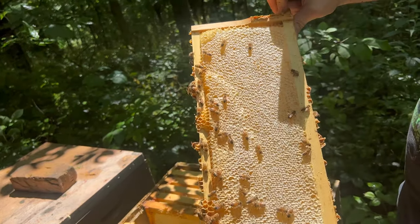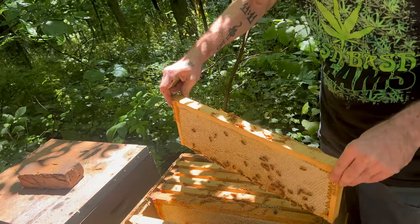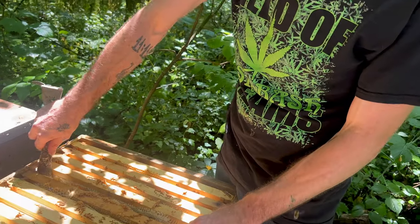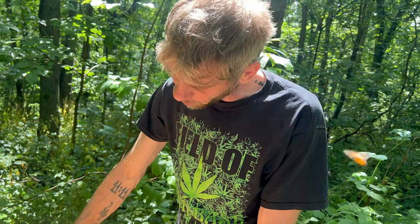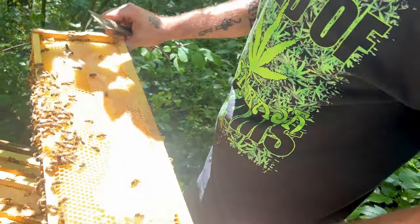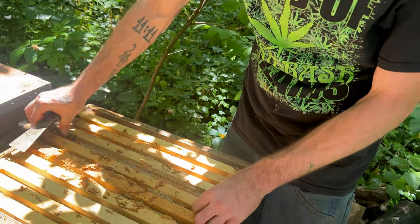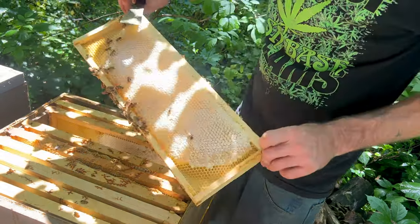She was trying to go up there and lay a little bit, so I threw a queen excluder on there — but then they had to refill those cells. Remember in the beginning, we had to wear suits and be very mindful. As you work them, they learn you — and then they stop trying to kill you. Until you take from them. Once you take their honey, they recognize you as an enemy. But they're not doing bad on their honey super — they're doing really good. That's pretty.